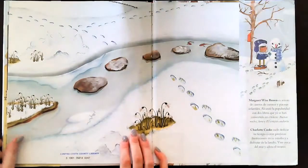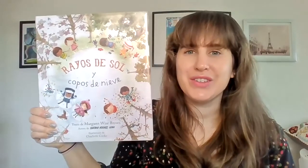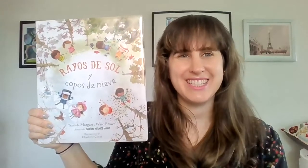El fin. So this book was called Rayos de sol y copos de nieve. Thanks so much for joining me for storytime friends and I'll see you next time.